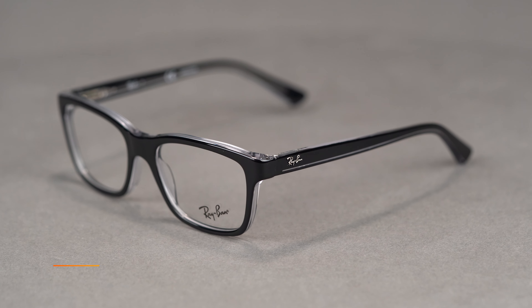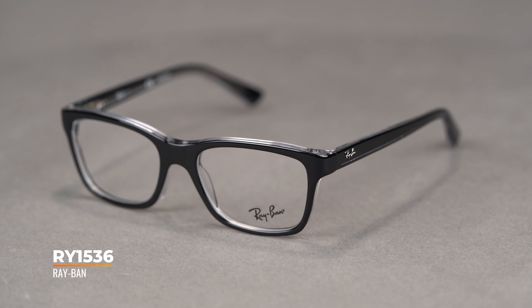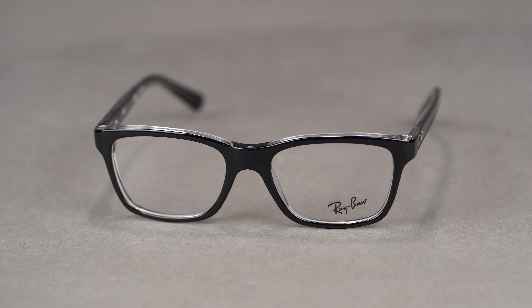Your little one will achieve iconic Ray-Ban style and clear optics in this timeless kids frame. Available in a 48 eye size, it has a SportRx frame width of 121, which translates to a children's medium.